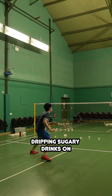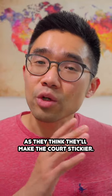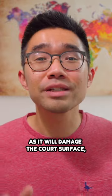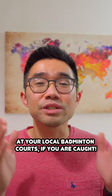However, I have seen players dripping sugary drinks on the court before as they think it'll make the court stickier. Do not do this as it will damage the court surface as well as your shoes outsole. You might even get banned at your local badminton courts if you are caught.